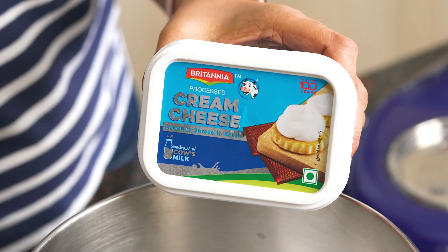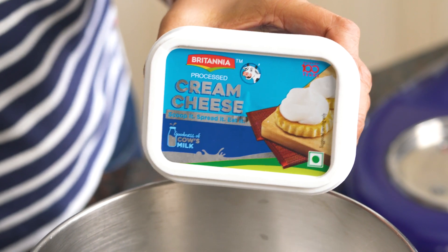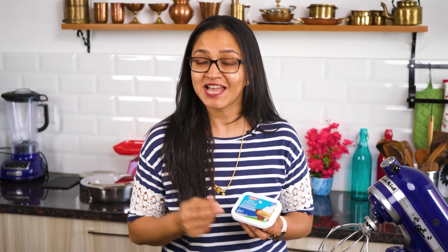When it comes to cheesecakes I always use Britannia cream cheese. It has the right consistency, is very authentic, and has the right balance of creaminess. It is soft, thick, and creamy — it spreads like magic, making it perfect for toast, and today in my cheesecake it's going to add a great taste. Let me show you how to make the cheesecake mixture — it's really simple.